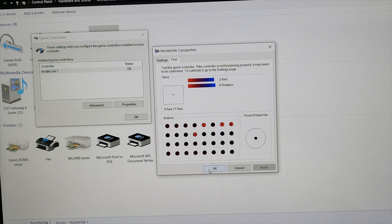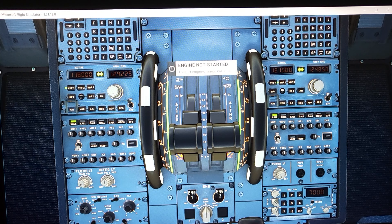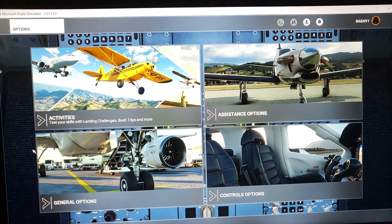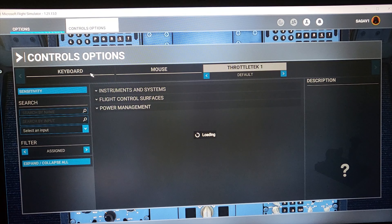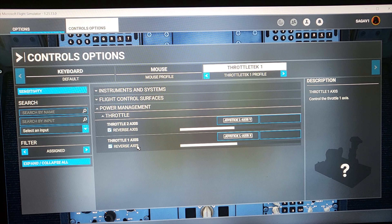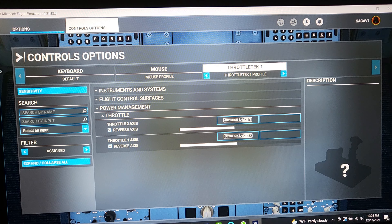Here we are in Microsoft Flight Simulator 2020 with the A320 FlyByWire software. We're going to set up the axes first. Go to Control Options, then Power Management and Throttle. Make sure the axes are set up for the simulator — this is a very important step, it will never work if you skip it. Also make sure your sensitivity is set; in my case 39 worked well, but you can try up to 50 or more depending on your throttle.